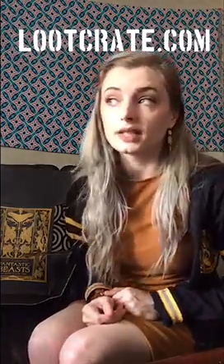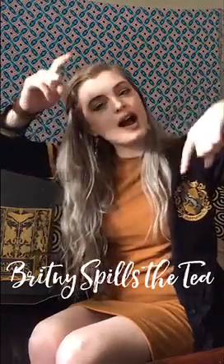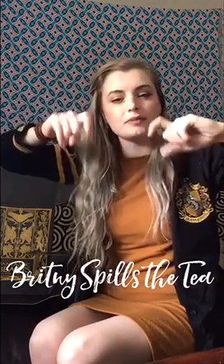Also keep an eye out for the next Loot Crate box, which should be here sometime in June. It's kind of randomized and sometimes takes a while to get here, but it's worth it. Good job, Loot Crate — shout out to you guys. Tune in next time where Brittany spills the tea on the other items I have. This was my first video — I hope you guys liked it. Thanks for tuning in.